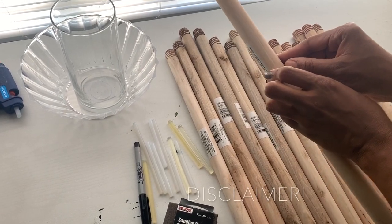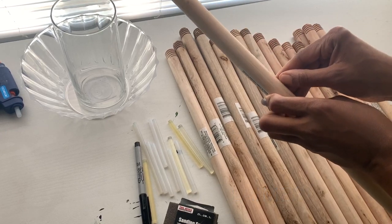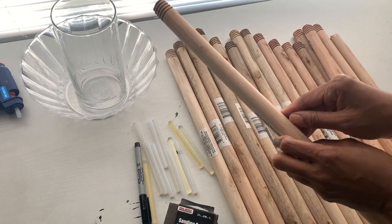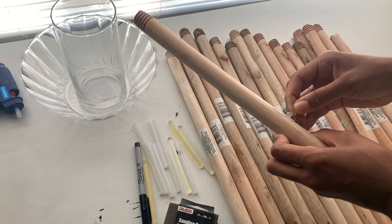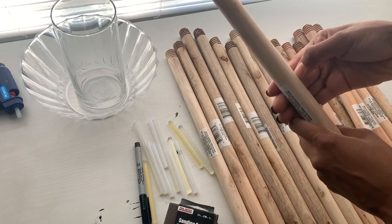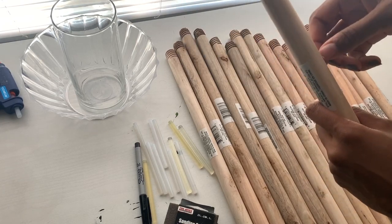So here's a disclaimer: it was very hard to get the stickers off. Actually, it was impossible. So what I ended up doing is sanding them off. This is a hard DIY, I'm not going to lie, but I did enjoy doing it. I did have a couple bumps in the road with these stickers, but at the end I just ended up sanding them off.